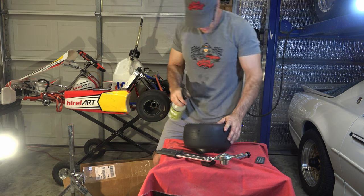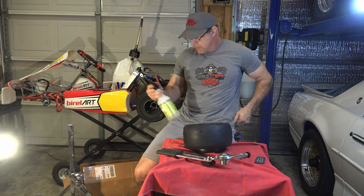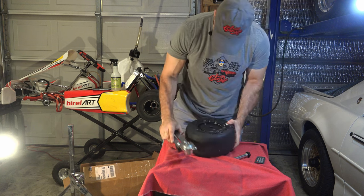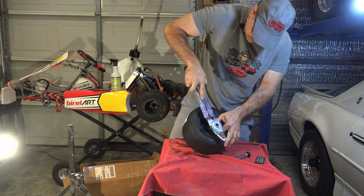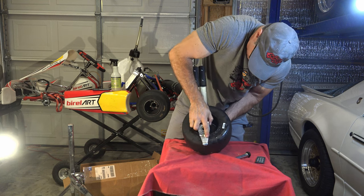You know what, maybe just a little bit of soapy water could help — I don't have any tire grease. Just jam this into the tire. For me it's just really, really fiddly.